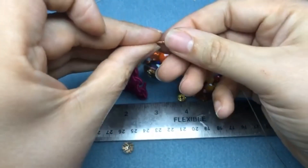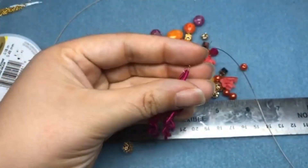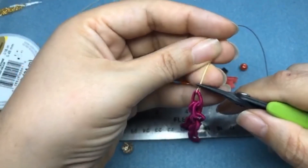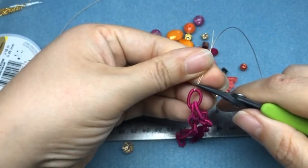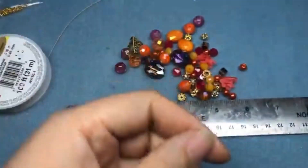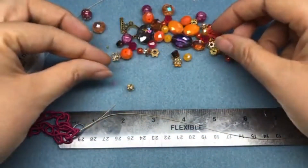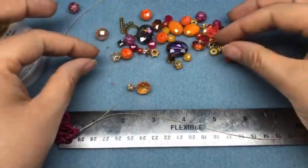I'm going to flat crimp this because this isn't going to be a very heavy bracelet — this joint really isn't going to get that much wear and tear. So I'm just going to flat crimp here with my crimping pliers — just make sure that your wire isn't crossed. There we go. Now I'm going to start stringing some beads on — actually I'm going to put them in an order I decided before I started the video, but you can obviously design in any order you'd like.